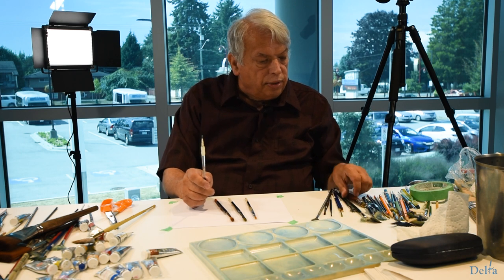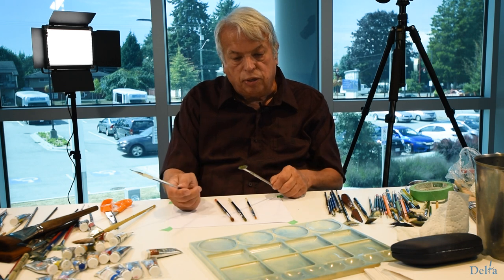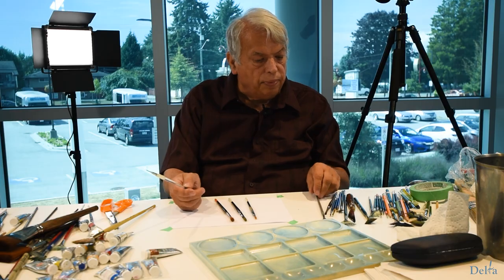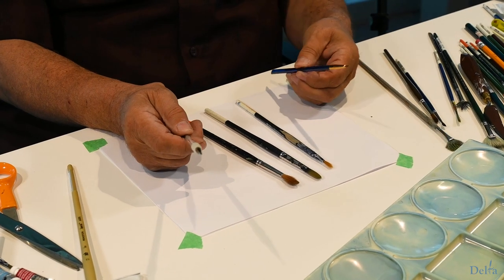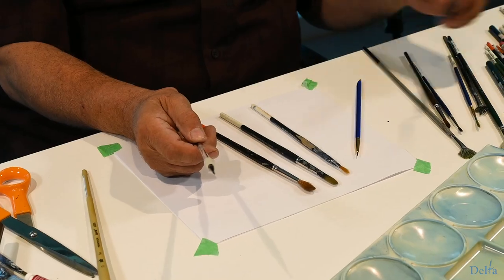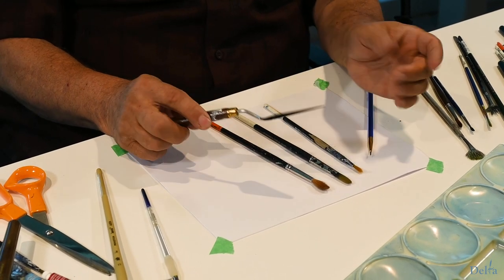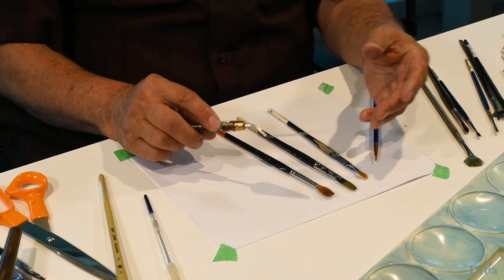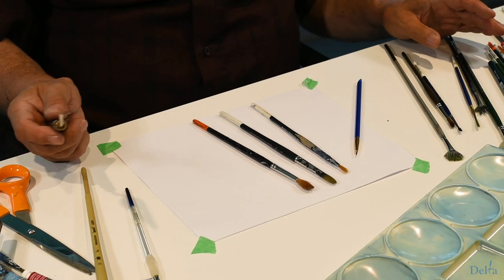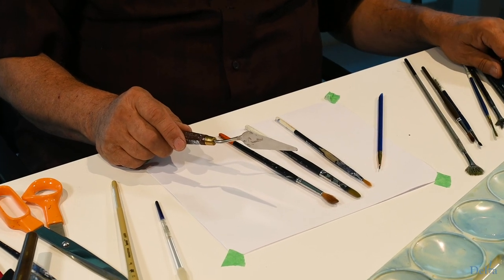We also use medium fan brushes — I'll explain when we're doing things like clouds when those come in. You'll want a very fine brush for painting fine lines. Besides that, I use painting knives for painting with watercolors. They come in different sizes and shapes, and I use them for applying liquid mask and also to create texture in rocks and things like that.